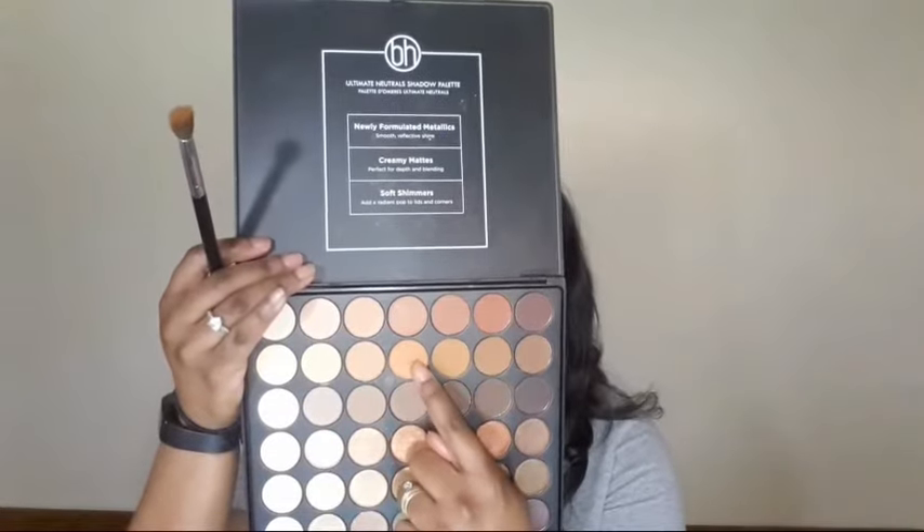Then I'm going to use my eyelash curlers to quickly curl my lashes. Taking the BH Cosmetics Studio Pro palette, I'm going to use their neutrals palette — I'm going to take a shade and just use that as my first transitioning shade.